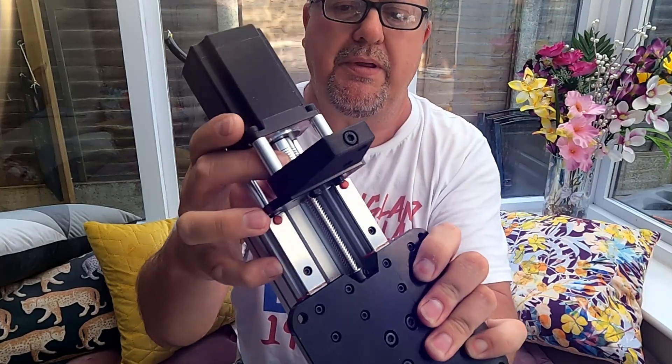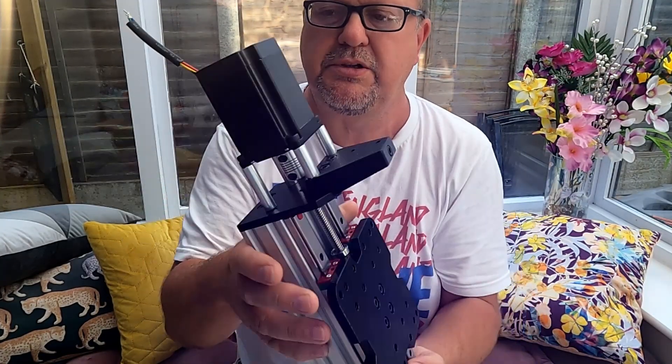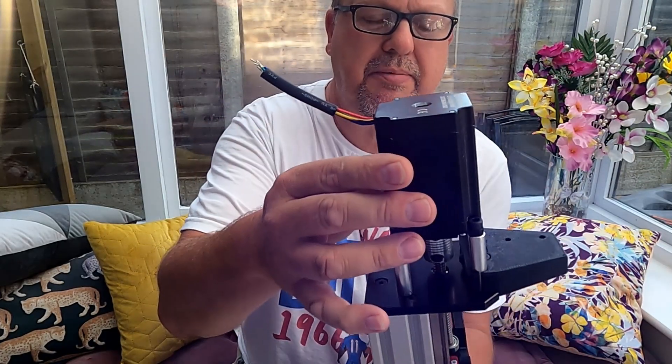There's a coupling in there which connects your lead screw to your stepper motor. The stepper motor's on, with the wiring coming out the back.